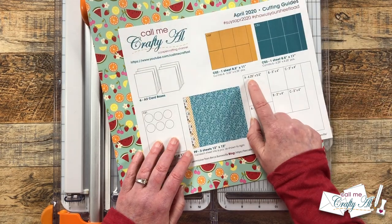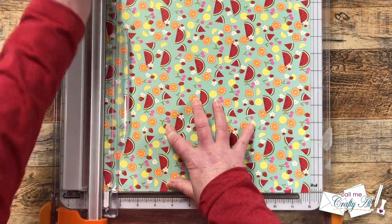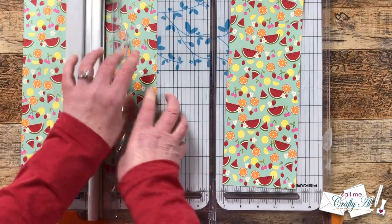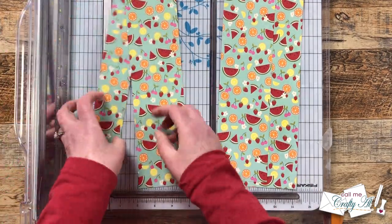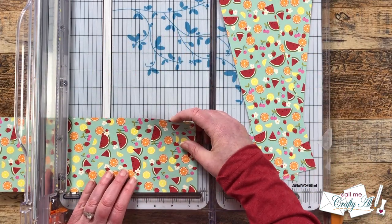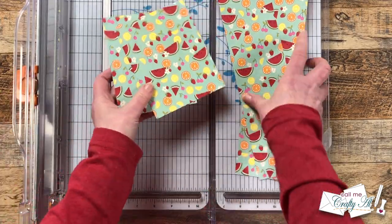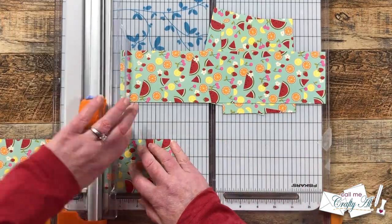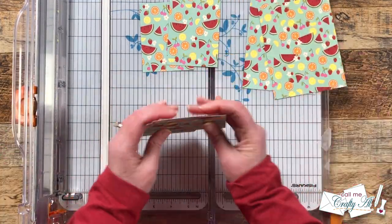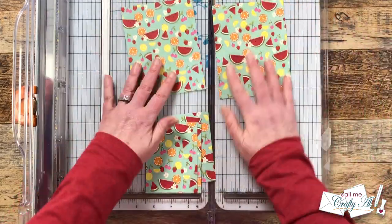Just like most of my sheet load process videos, I'm going to start by cutting my pattern papers per the instructions on the cutting guide. Mine has the branding strip at the bottom so I'll slice that off first. If your paper has a direction, keep that in mind before your first cut. I'm making three columns: one at four and a quarter inches wide and two at three inches wide. The wider one gets cut just slightly under five and a half inches tall so it won't interfere with the card fold. The two three-inch strips each get cut into two pieces four inches tall.